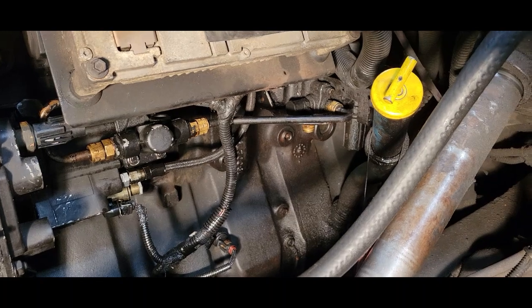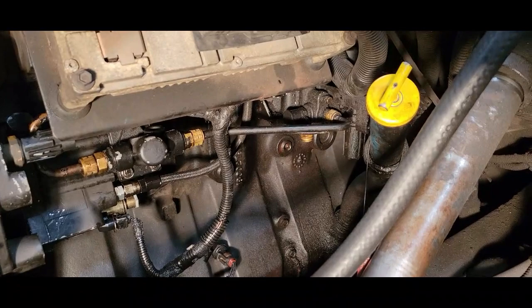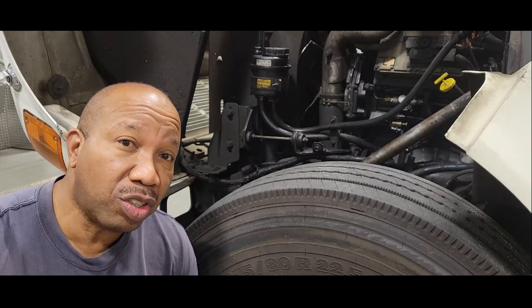Are you tired of having to always fill up your fuel filter because your primer doesn't work? Well, I'm going to show you how to fix that problem. Hello and welcome to my channel. In this video segment, I'm going to show you how to replace that old worn-out primer pump.